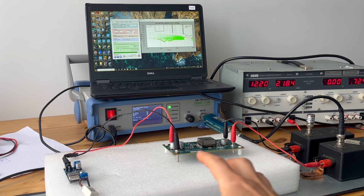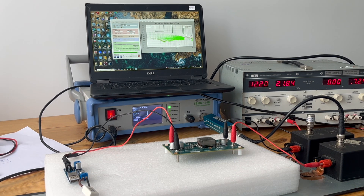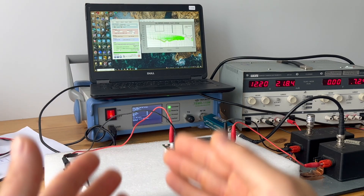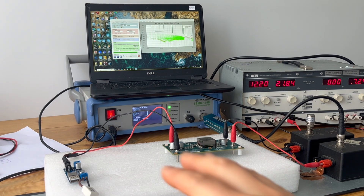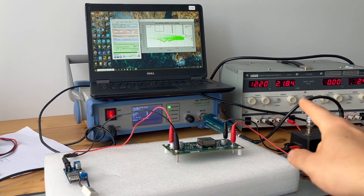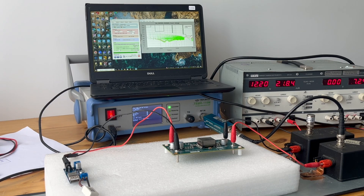Each converter has its own conducted emission, so we'll benchmark those conducted emissions individually, then connect them together and do an emission test. In order to have a fair comparison, we're going to connect the buck converter directly to DC and measure the conducted emission. For the isolated flyback converter, we'll set up a load with no emissions at all, then tune the load so the power draw equals the power draw in the cascaded configuration. Then we compare.